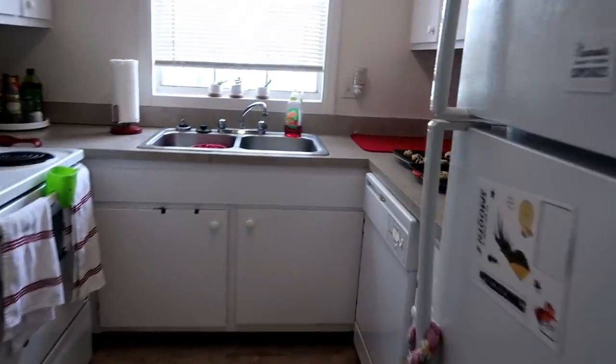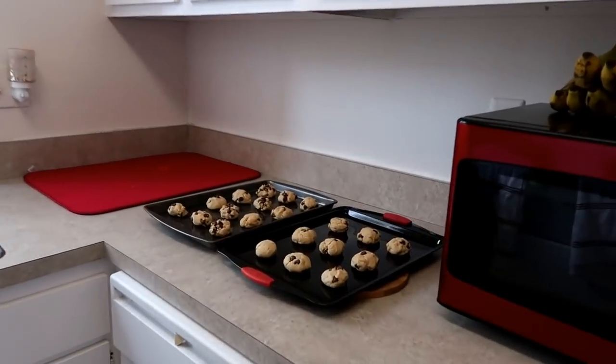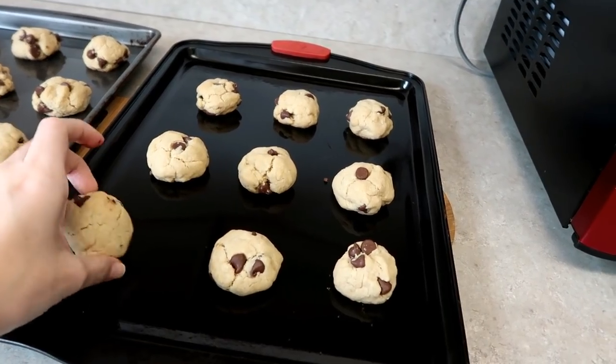I am horrible at baking, but that doesn't stop me from trying. They're gonna become these gorgeous... lumps. Oh my god.